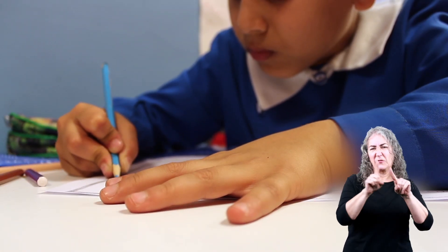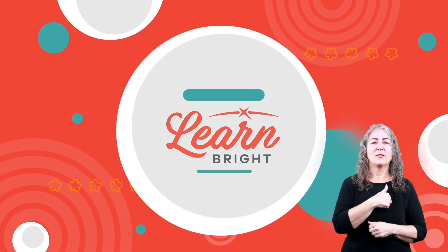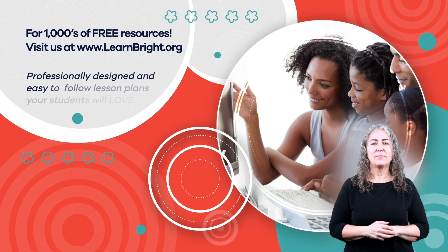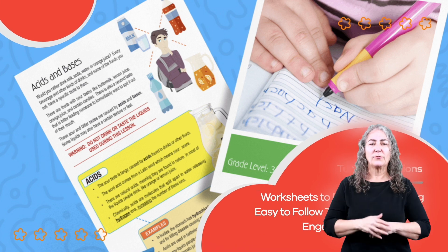Now you know a different and unique way to write numbers, and you have a couple of interesting facts to share with your friends. Keep practicing, and always remember to have fun! Hope you had fun learning with us! Visit us at LearnBright.org for thousands of free resources and turnkey solutions for teachers and homeschoolers.